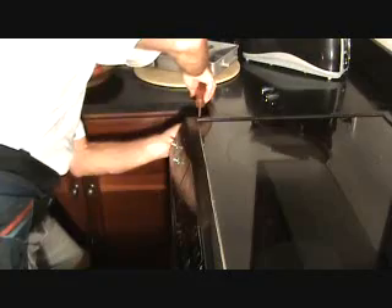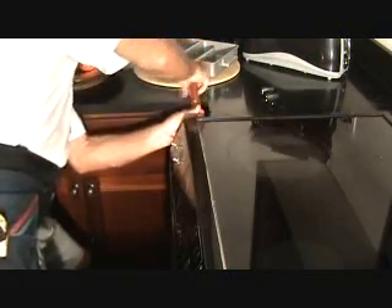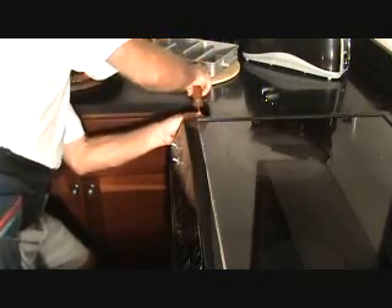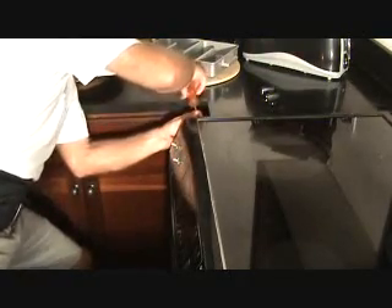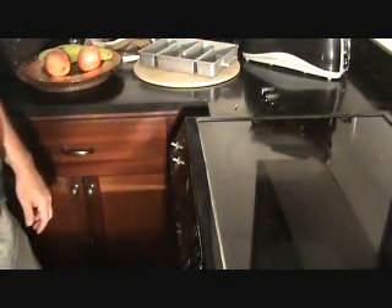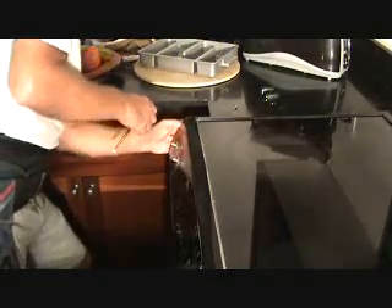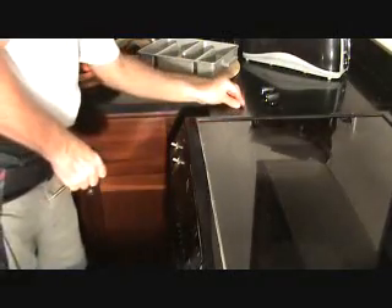I've got another screw over on this side. Word to the wise: if you're going to be a handyman, get yourself a stubby screwdriver — one of the little short ones. Usually the Phillips one, but every once in a while you might need a standard one too. They don't cost very much. Luckily I was able to do it without needing it.